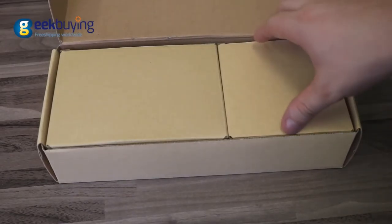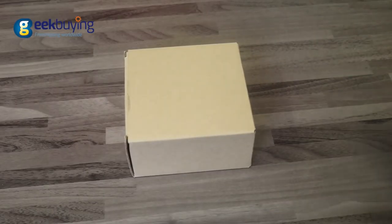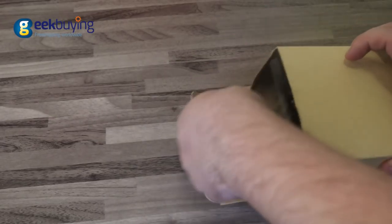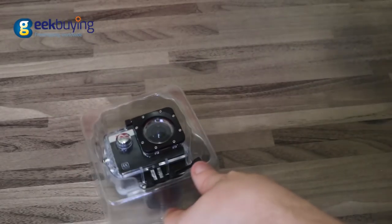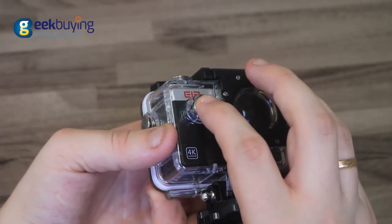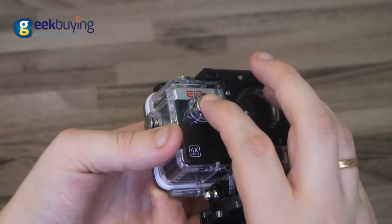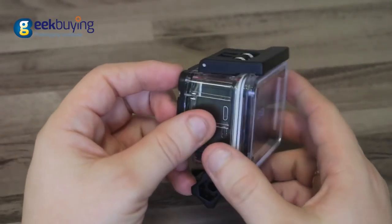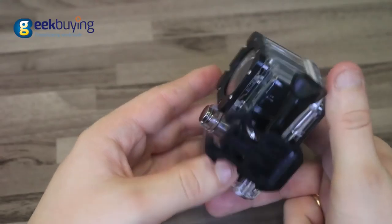First of all, it should be noted that the camera has undergone some serious improvements compared to the original AliExplorer. Developers have replaced the old OV4689 camera sensor with an 8MP Sony 179, which combined with an upgraded version of the all-winner V3 CPU, allowing it to record 4K videos at 30fps.